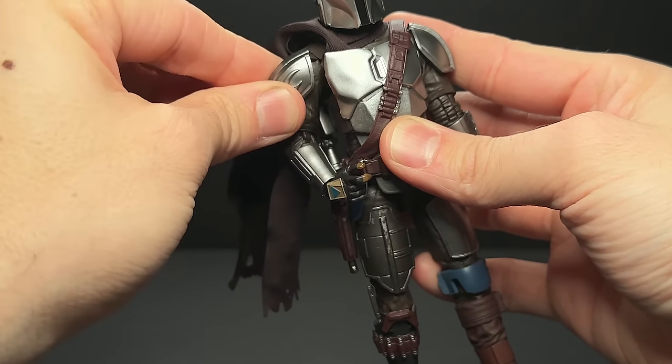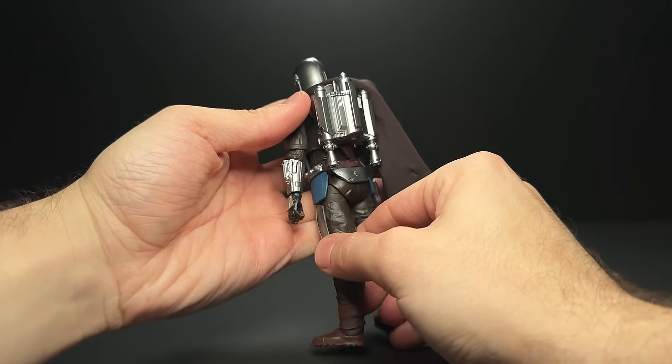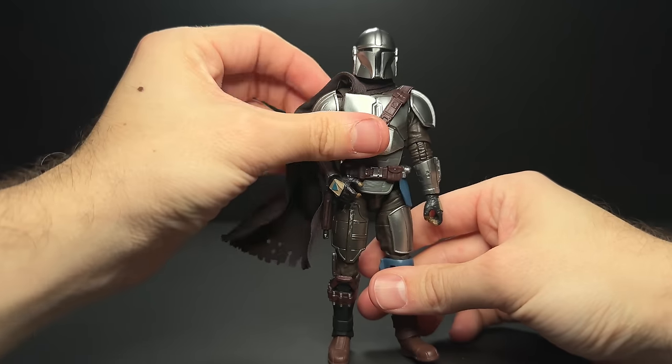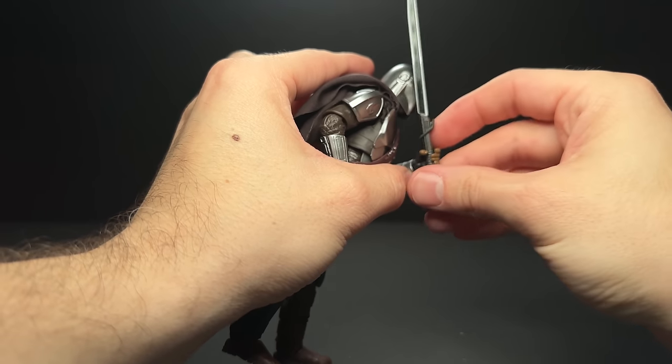The shoulder pads are on their own little O-ring, similar to the new Clone Trooper. And over on the legs, we still have that thigh swivel, which is hidden nicely by the armor. I think this figure was designed a little while ago, and that might be why that's there. But on a figure like this where the actual sculpt is going to hide the thigh cut, I think they should maintain that.